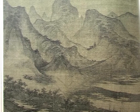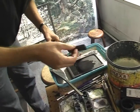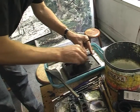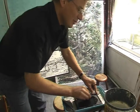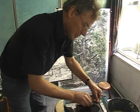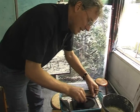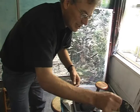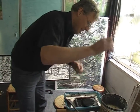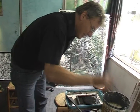En hoe gaat dat? Kun je het laten zien? Je doet wat water op een inktsteen en dan wrijf je een blokje inkt, wat in feite gewoon koolstof is. Lampenzwart noemen ze het ook. Vroeger haalden ze het uit de binnenkant van een lamp, aangekoekt door de vlam van een olielamp. Dat wrijf je in het water en dan lost de inkt op. En dan heb je een enkele penseel in zo'n bamboestokje. En daar kan je een klein beetje inkt opnemen.